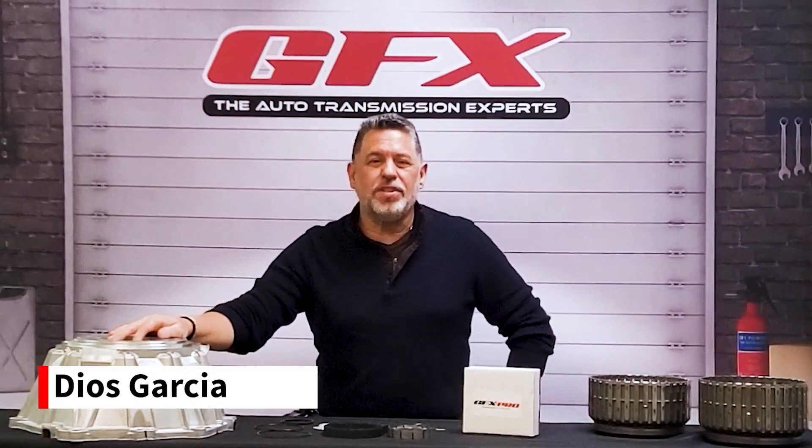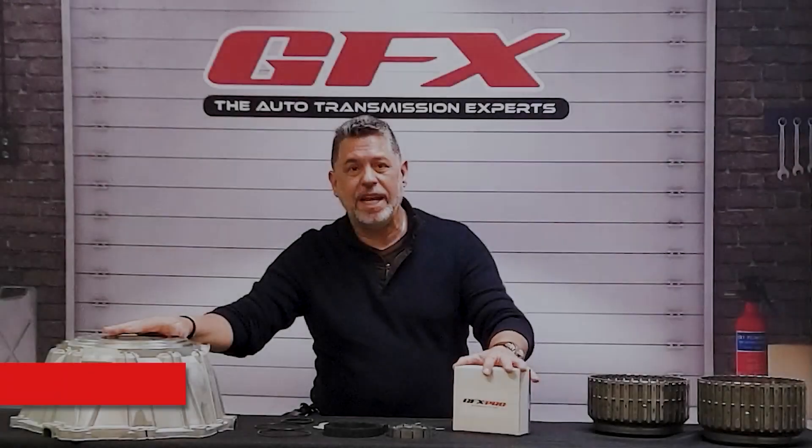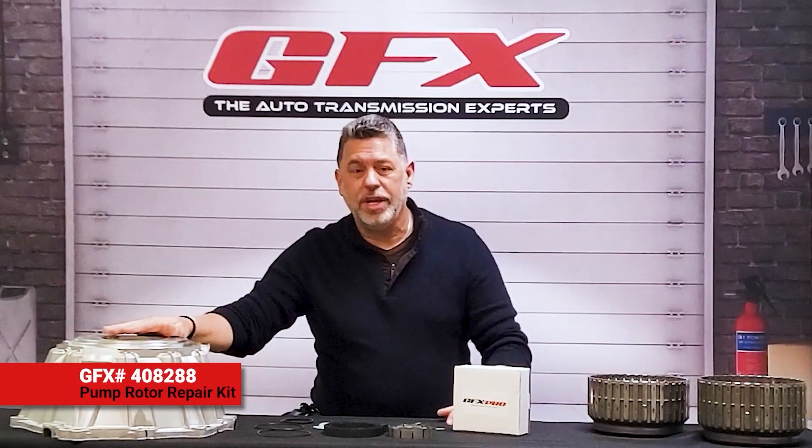Hi everybody, Dios Garcia from GFX. The featured product for this month is going to be our 6L80 Pump Rotor Kit.